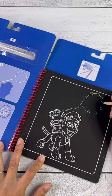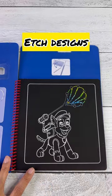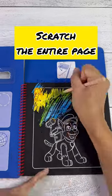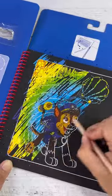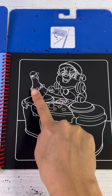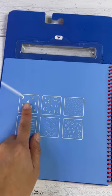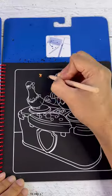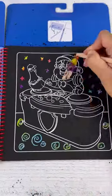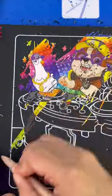We can start off with this Chase page and we can do some edges or drawings on the page before we go ahead and scratch the entire page to show Chase and whatever it is he's doing. Here's Rubble and Chikoletta. We can create these designs onto this page before we scratch it all out.